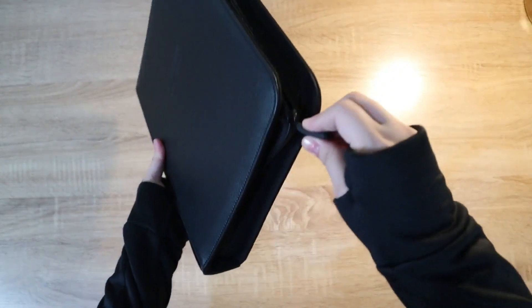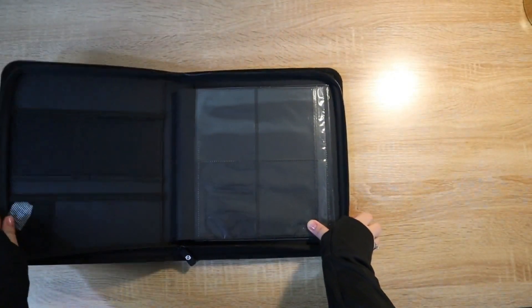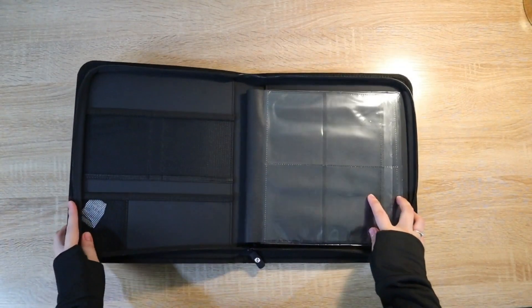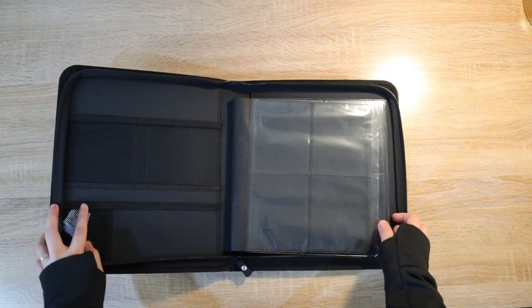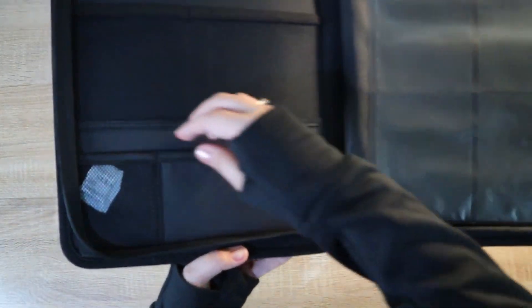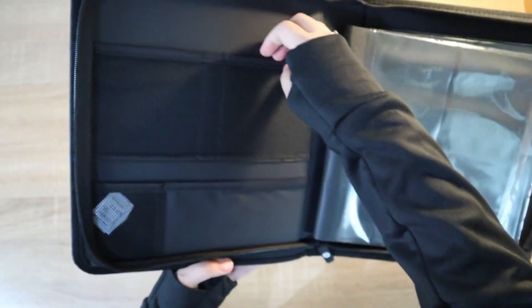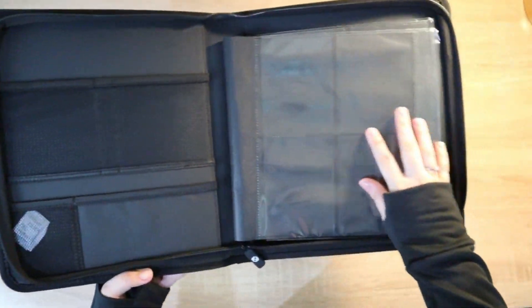Let's try to see what's inside. On the left side you can see the net pockets for your silica gel, and beside it is a GPS card tracker compartment. At the top there are PSA graded net pockets where you can put your PSA graded cards.